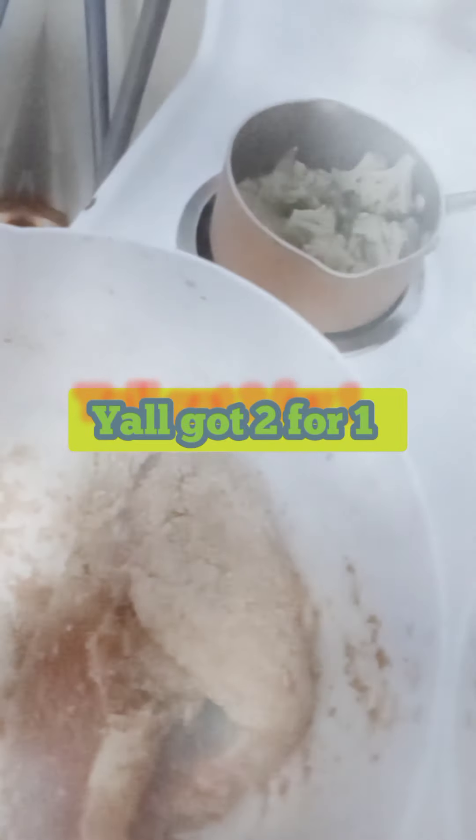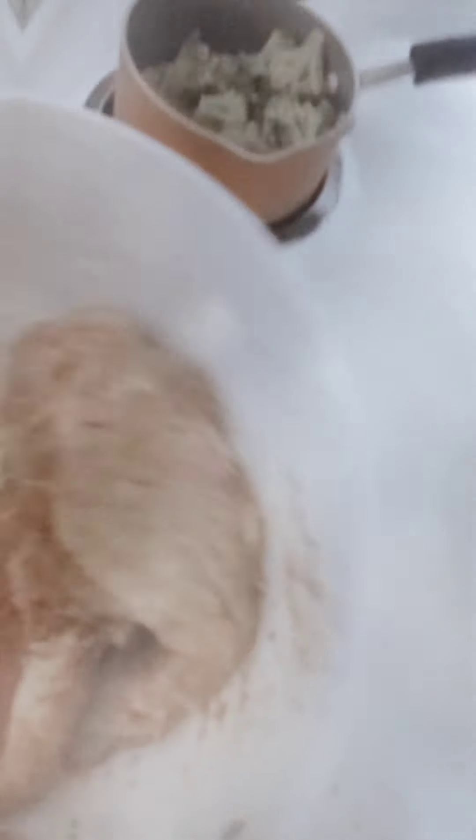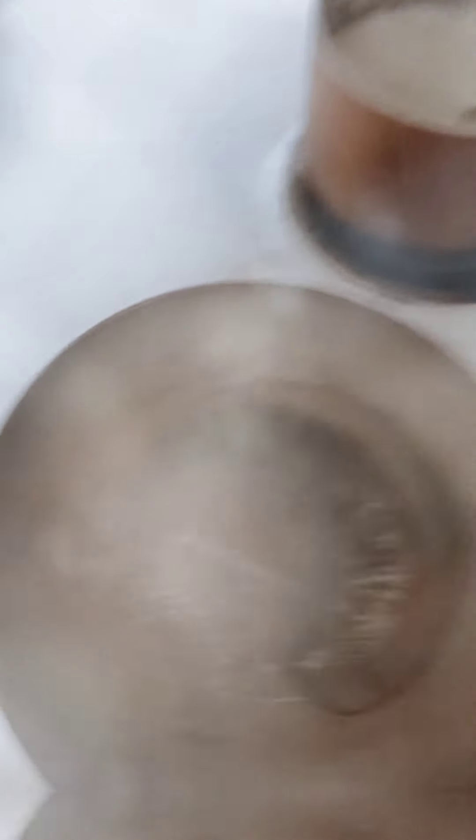We're about to make the steak on a budget. I already coated it in flour to make a little gravy. I'm also going to add some hot sauce — that's how we get the flavor from this steak on a budget.